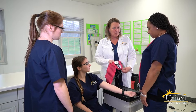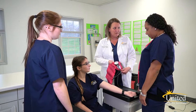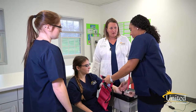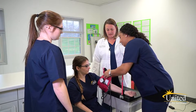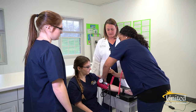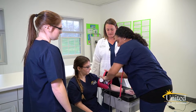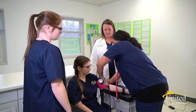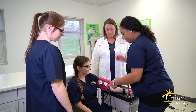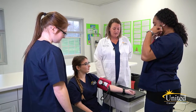When you apply the cuff, you want to make sure that the arrow is corresponding to the artery in the arm. Yes. And how much should your cuff circle the arm? 80 to 100 percent. Yes.